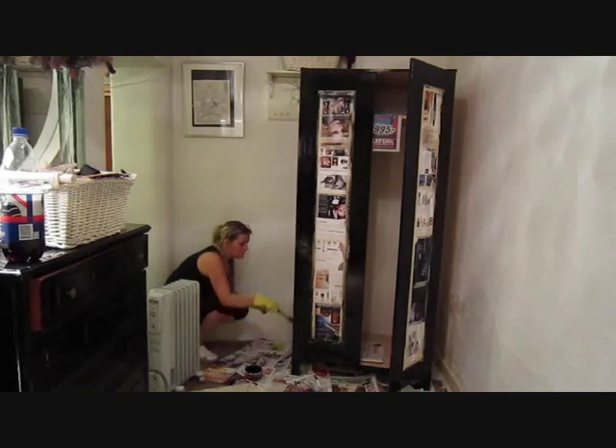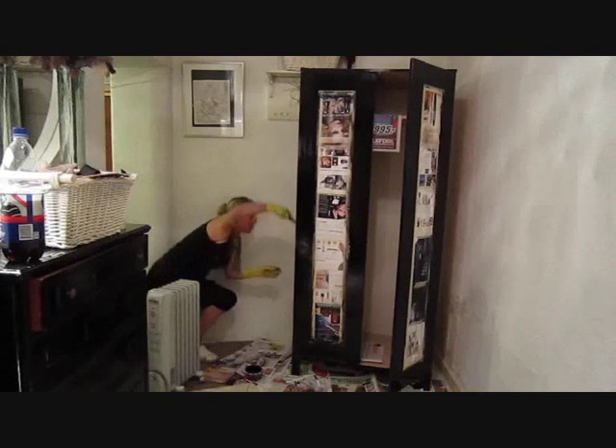Something ugly and cheap from Ikea — transformed.